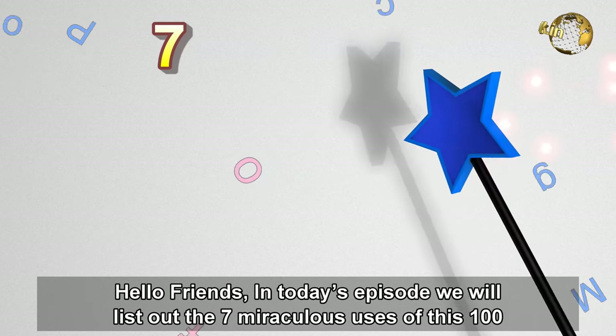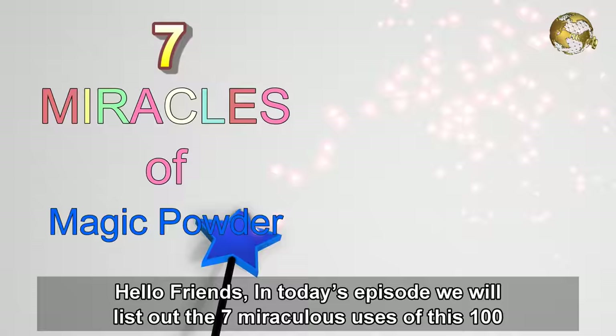Hello Friends! In today's episode, we list out the 7 miraculous uses of this 100% organic magic powder for plants and gardening.